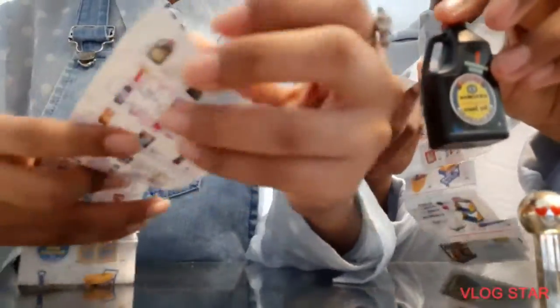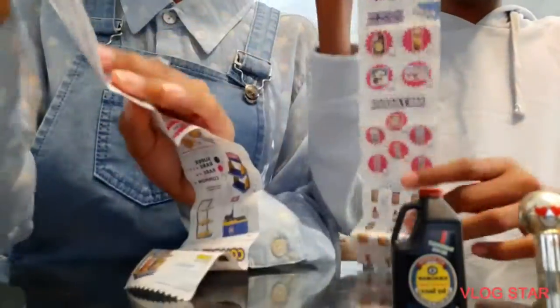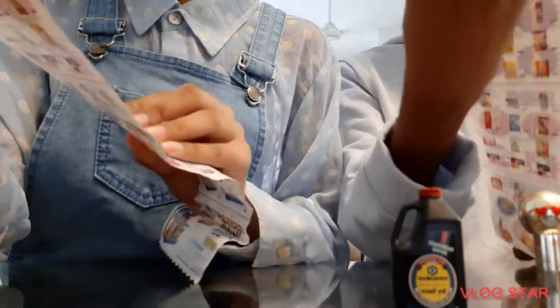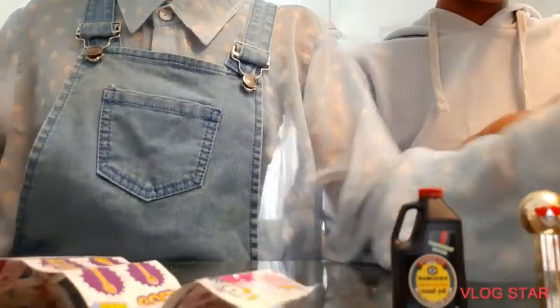And this is glow in the dark rare! So guys, this is the collector's guide - as you can see there's super rare, rare, metallic, and common. Oh my god, it's amazing guys!